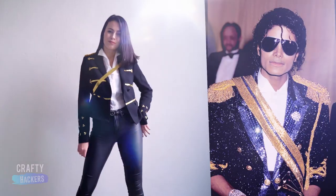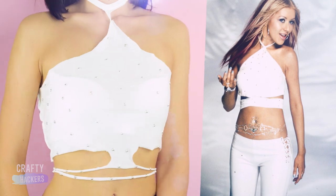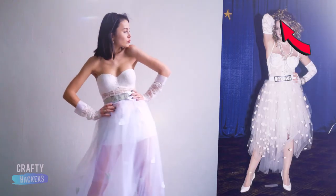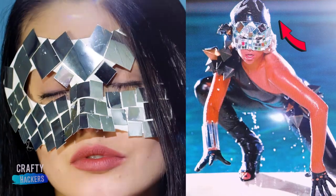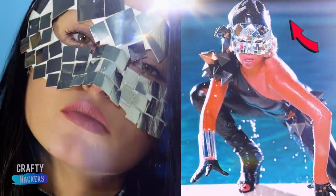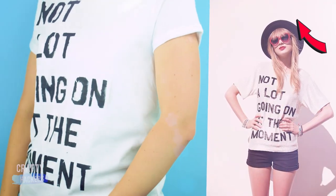Ariana Grande, Michael Jackson, Christina Aguilera, Fiance, Madonna, and much more. Today we're going to show you how to recreate these iconic looks. Make sure you show us some love by subscribing, hitting the notification bell, and clicking the thumbs up button if you liked this video. Ready fashionistas?